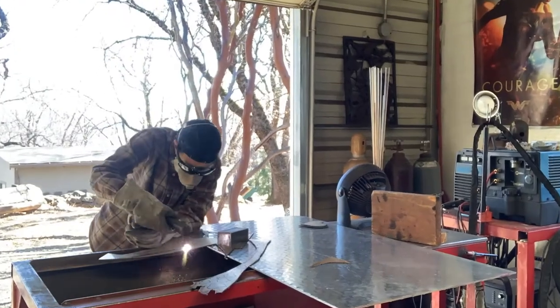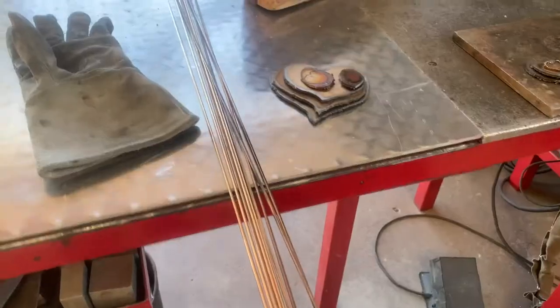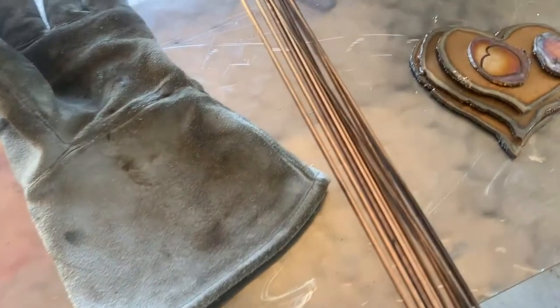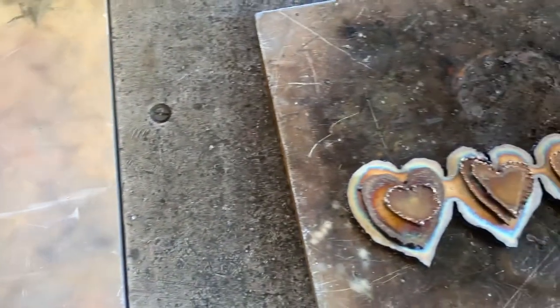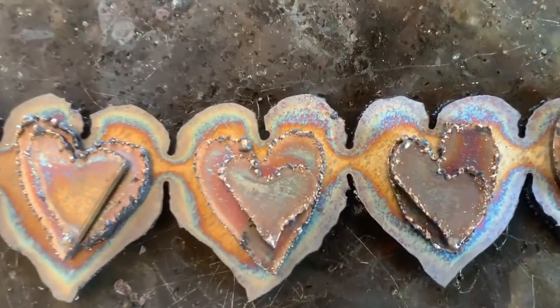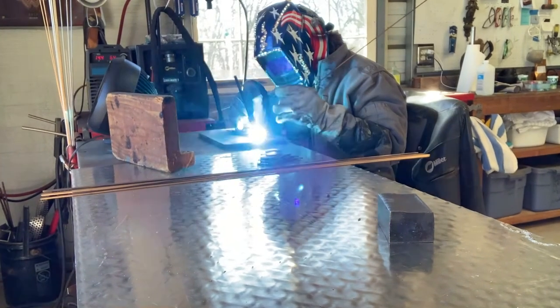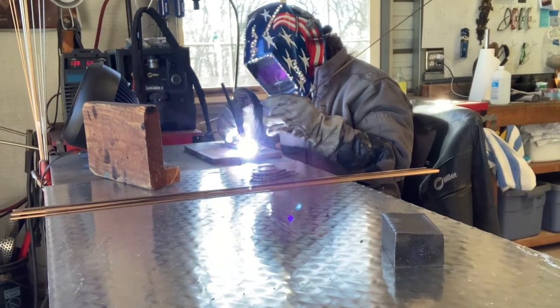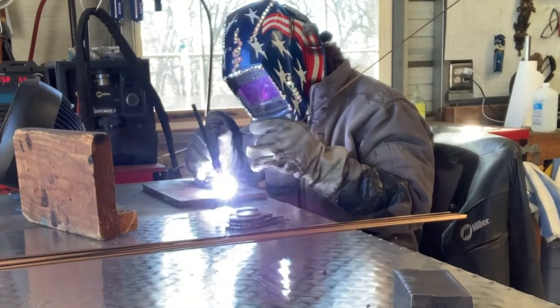The largest shapes are cut out first, and then I cut out many, many different hearts in order to stack them. Over the years, I've found it easiest to cut out all the different size shape hearts, stack them, melt the edges, get them all tacked into where they're located, and then go back in and add the recycled bronze in order to create the full shape.